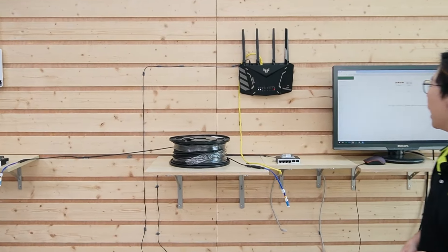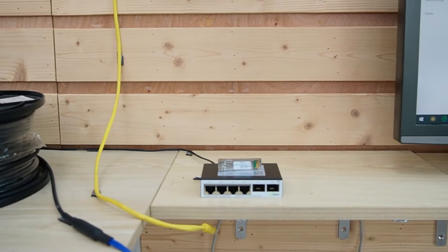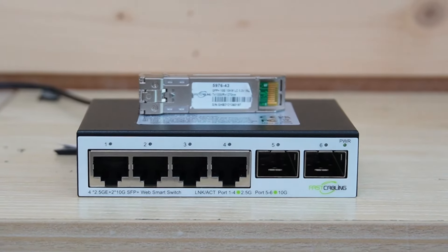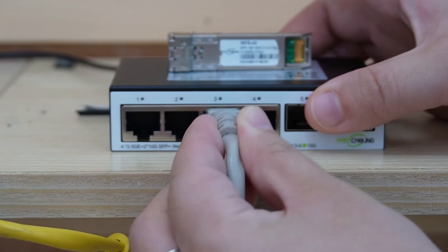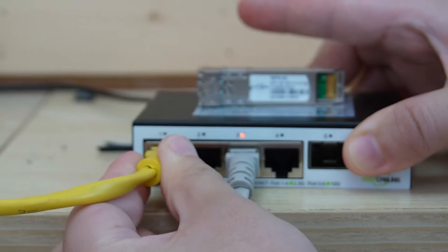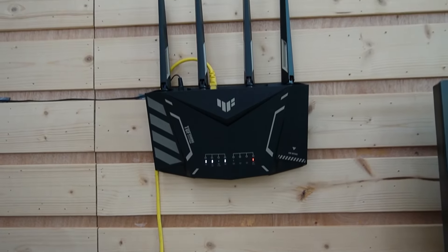Now we're in front of the demonstration board. The first thing to consider is optimal placement — choose the best locations for your media converters, preferably where they can easily connect to your 2.5G devices and your fiber network. Once you place your media converter, it's time to start connecting devices. Simply plug in your 2.5G devices, like a computer and a router, into the RJ45 ports on the media converter.